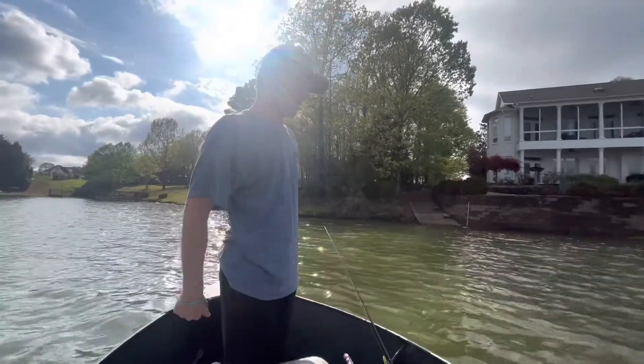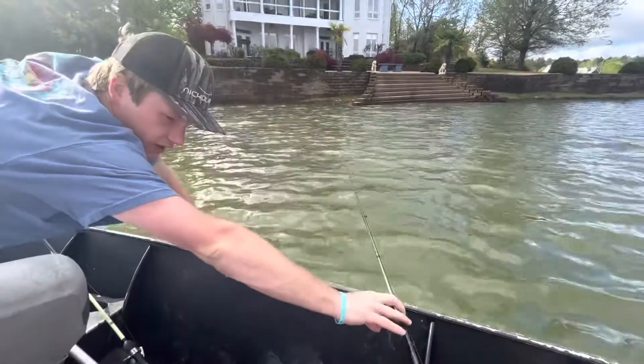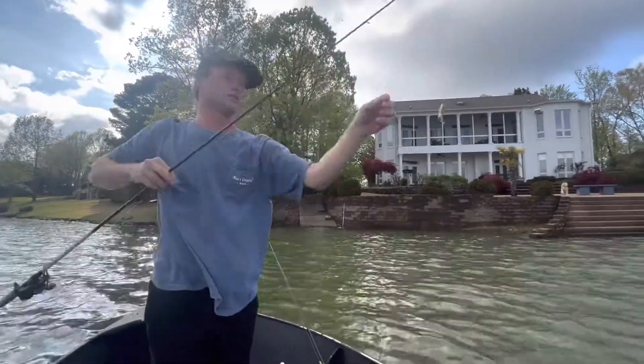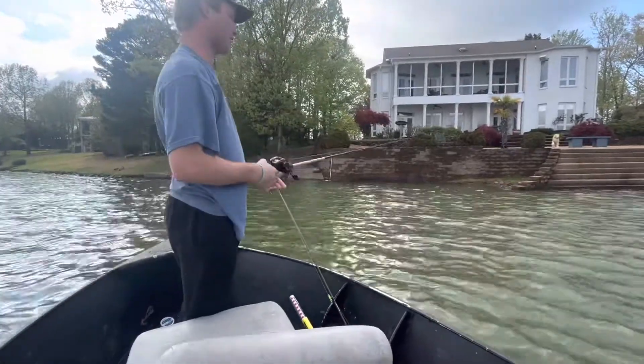We're going to do something different today — show y'all how to catch a crappie and turn it into a filet-o-fish like they make at McDonald's. What we're using today is one of these rooster tails, that's what we've been catching crappie on. I'm going to show you how to catch the crappie and then show you how to make the filet-o-fish.